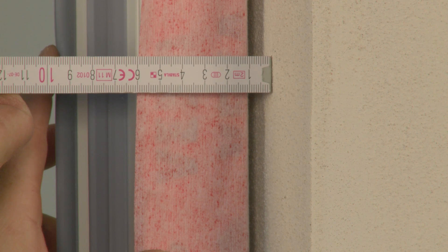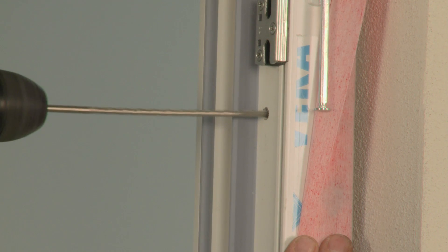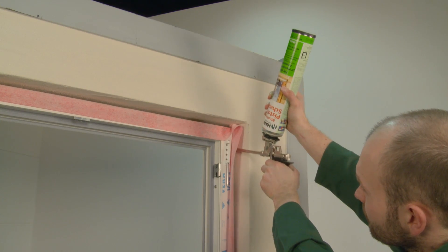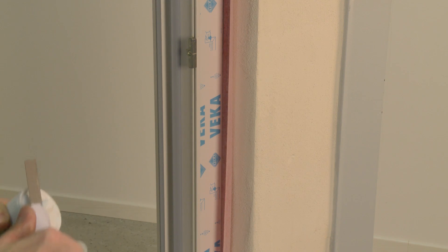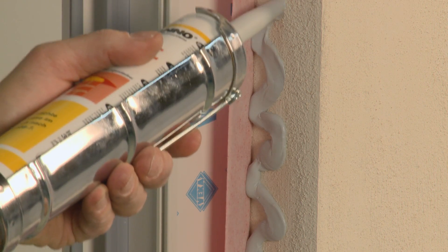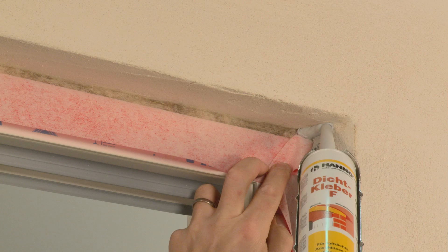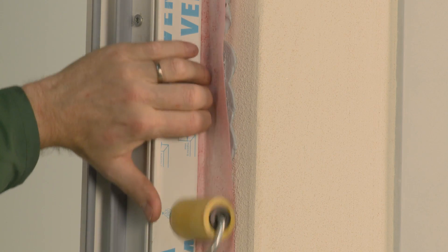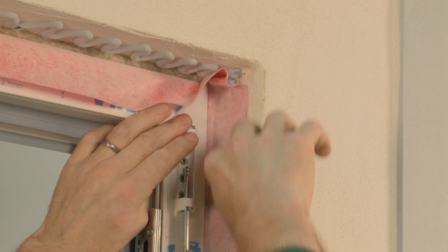Now, align the windows and check the joint width again. Fix the window all around. Insulate the joints completely with suitable material. Apply snaky lines of Hanno Sealant Adhesive F. Close the inside of the joint with FID flashing tape and firmly press the flashing tape into contact with the masonry with a roller or tapping block.